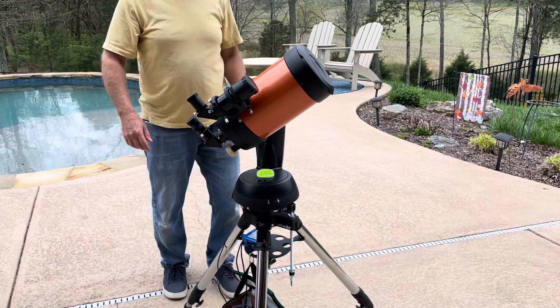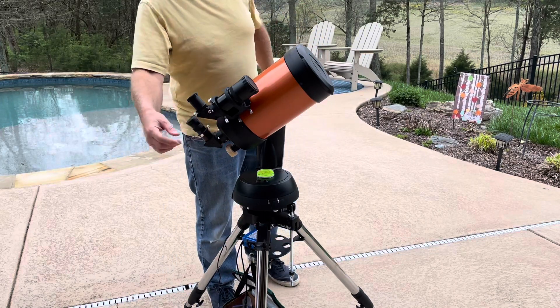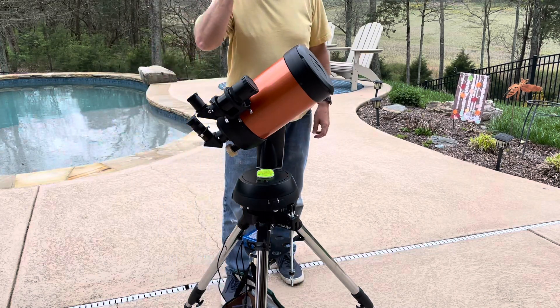It says align success. It will remind you to turn off your red dot finder if you have one, otherwise you drain your battery fast.